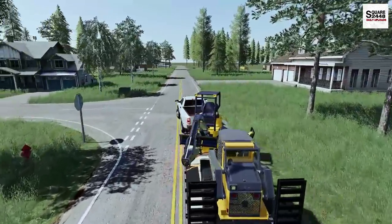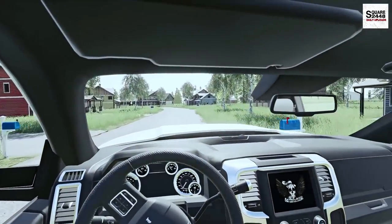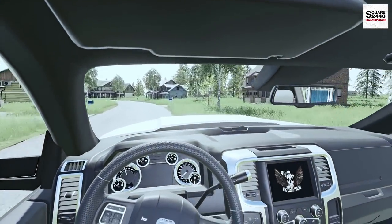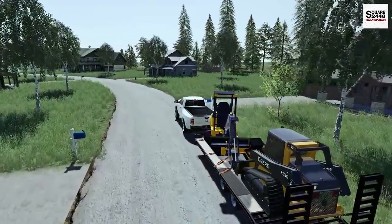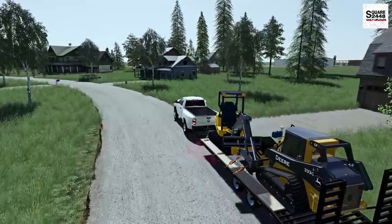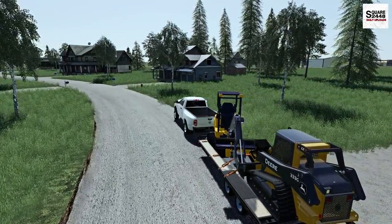Really getting on the brakes here. I definitely need to look into getting a trailer with brakes, or even one that's a little bit bigger to fit the load a little bit better. But we have arrived here at the drop site right over here to the right hand side. Let's get the hazard lights going and go take a look.